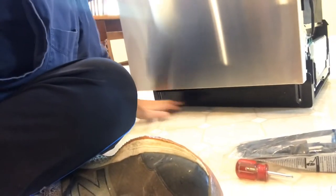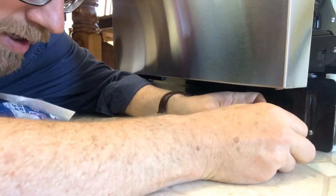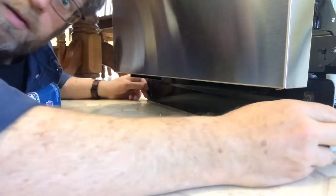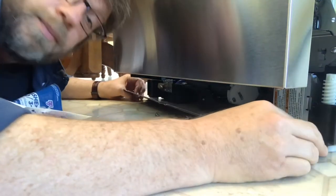The first thing I have to do is get to the electrical and to the water supply. For this particular dishwasher, I've got a metal plate on the front and I need to take those screws off - that's where I'm going to start. In this case I have two screws, and through the magic of video editing the plate comes off.